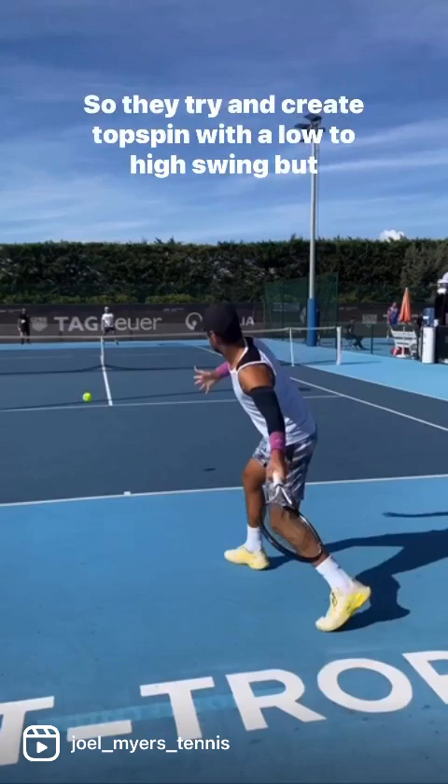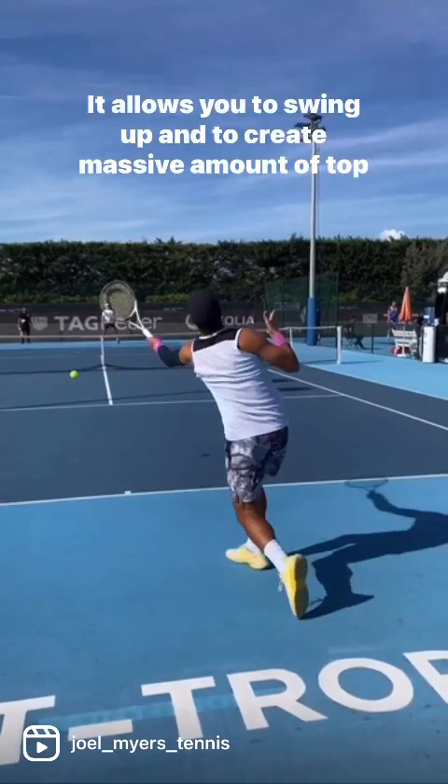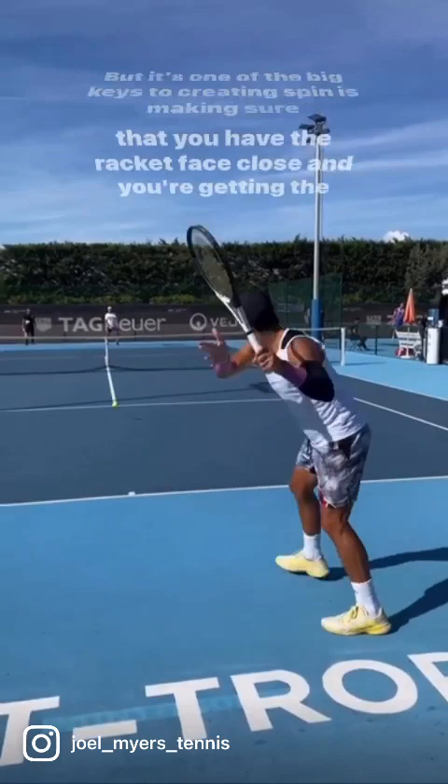So make sure that your palm is facing the ground — the side that you're hitting the ball with faces the ground. It allows you to swing up and create a massive amount of topspin on the ball. That's one of the big keys to creating spin: making sure that you have the racket face closed, getting the head under the ball, and being able to swing up and create that spin.